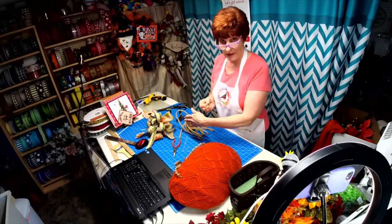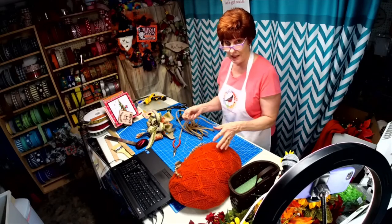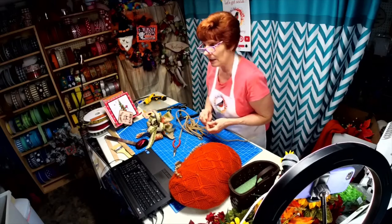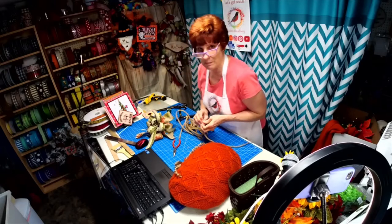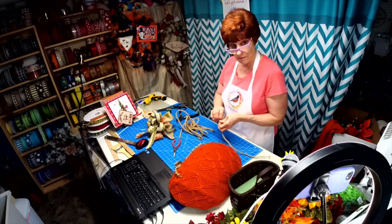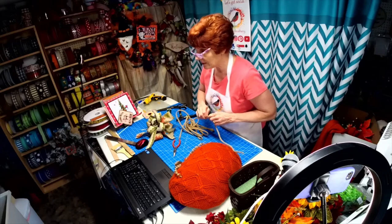Do you like this angle better? Can you see more with this angle than when I have it over top? I thought it kind of felt like this was a better angle so everybody could see what was going on. Let me know if you like it this way or not.